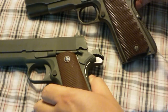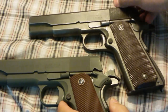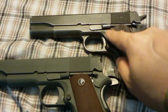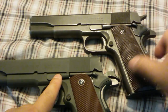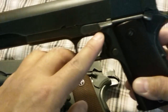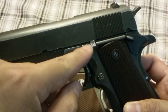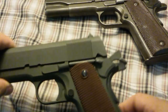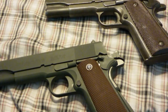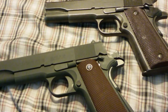Looking at the overall appearance — let's look at the top. The slide release is pretty spot on. You can see how the top on the Inland is not serrated, but the top on the original is — we're just being really extra picky here.